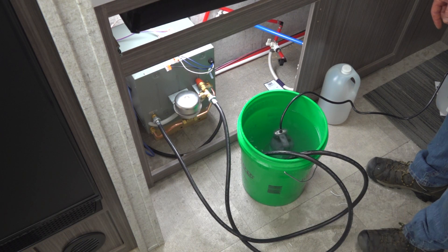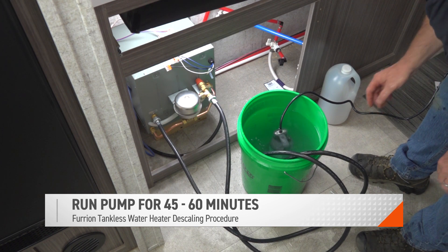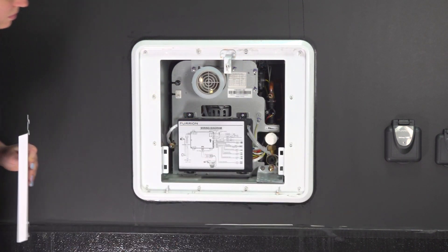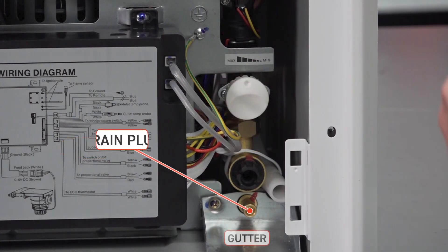We'll run the pump for 45 to 60 minutes. From the unit's exterior, remove the baffle in the door housing assembly, place a bucket underneath the gutter, unscrew the drain plug, and allow for the vinegar in the system to drain into the bucket below.